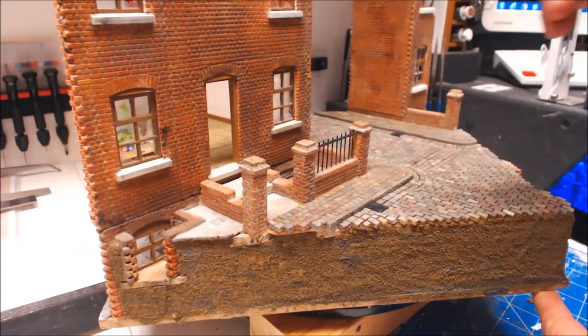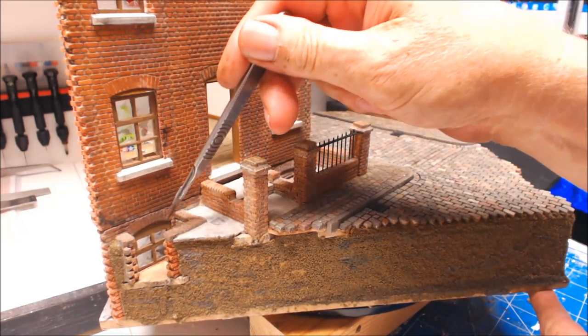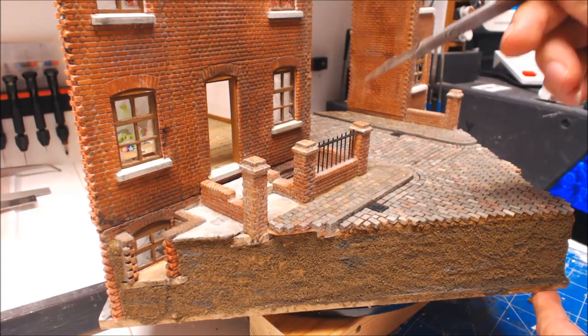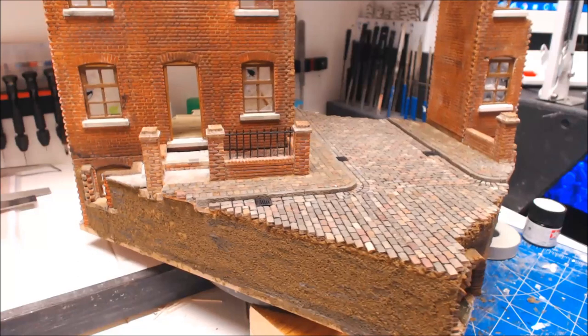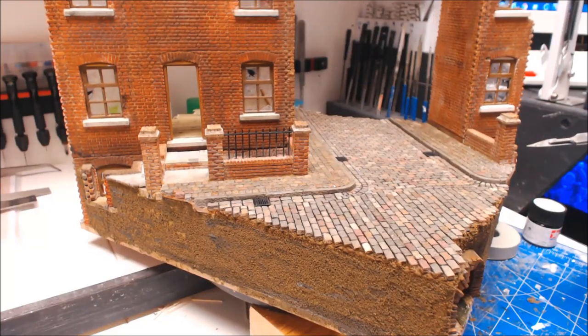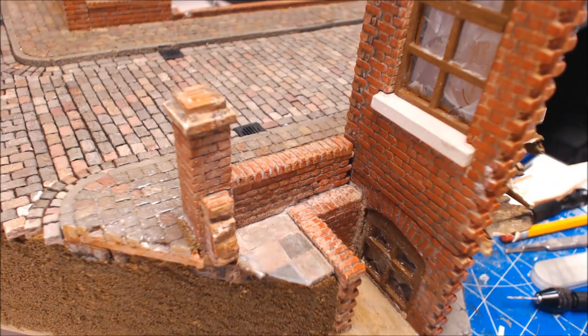We're also going to make some rails to go in the cellar openings because they would have had bars across them. We'll be going through all the bits and pieces trying to get everything finished off - we'll probably be back inside putting the floor in, getting the wallpaper on, we may even get to the roof. Let's get on and I'll run through how I'm making the railings.